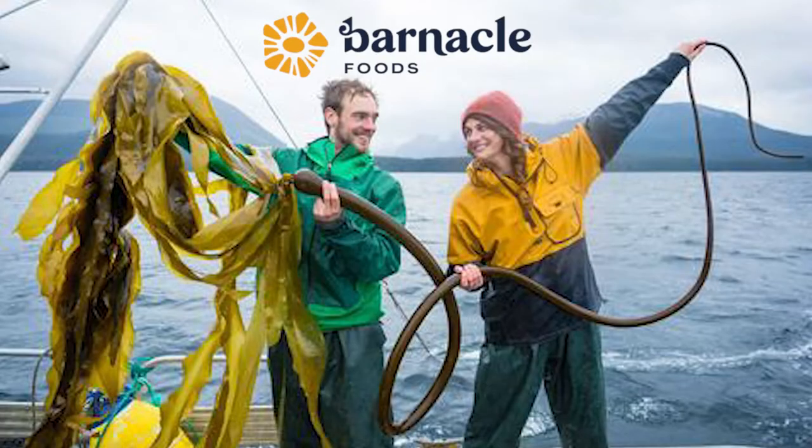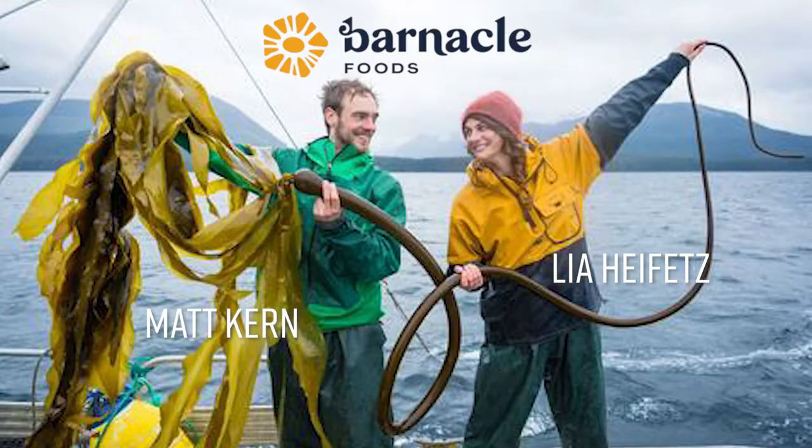Barnacle Foods was started in 2016 by Leah Heifetz and Matt Kern, both Alaska natives. They're using all of these ingredients that they're locally sourcing — whether that's foraging, getting into the water, pulling the kelp out of there — and just making sure they're having as low an impact on the environment as possible. Overall, it's a great company, Barnacle Foods.